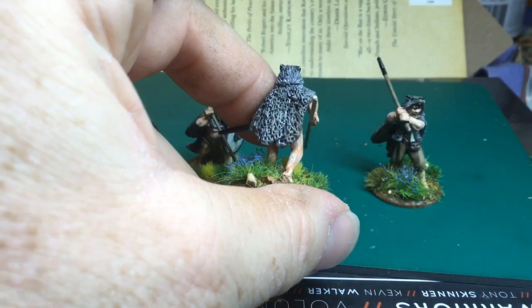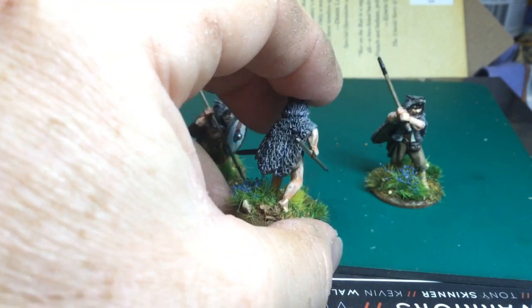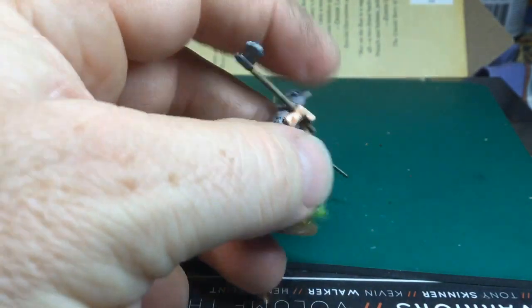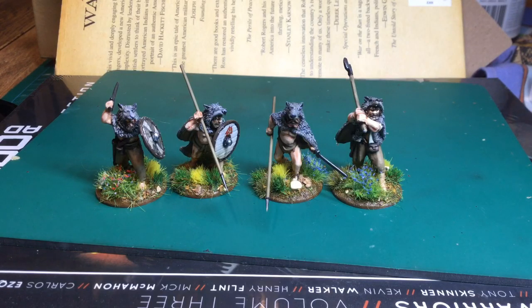A couple of weeks ago a new pack of eight from Warlord arrived, so I've got 20 guys like this now. I really like those. I've got no special need for them at the moment because I've got all I need for Saga Vikings, but these are the sort of things I could just keep painting. Really enjoyed doing them and I've got a bit of a craving to paint some more berserkers now.